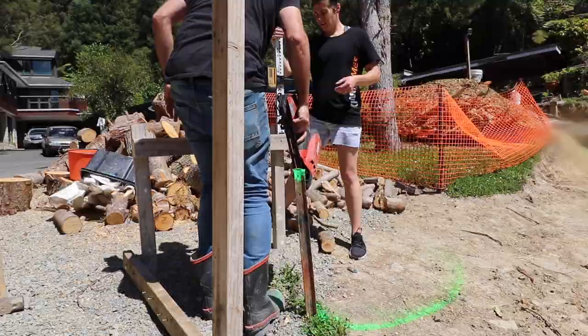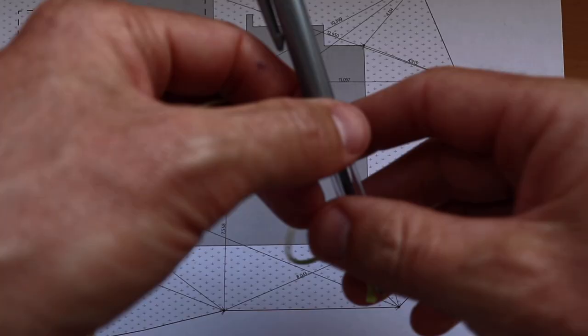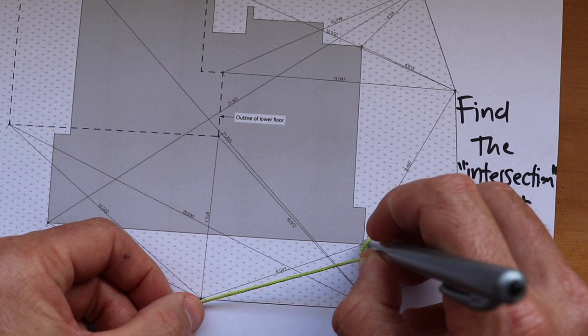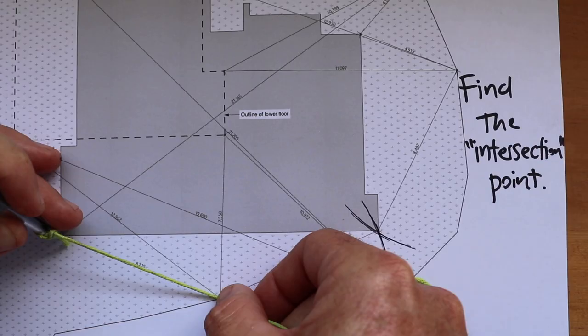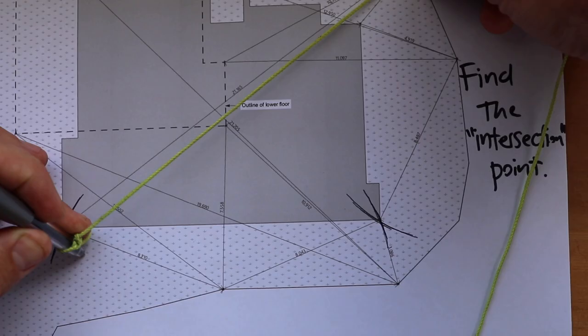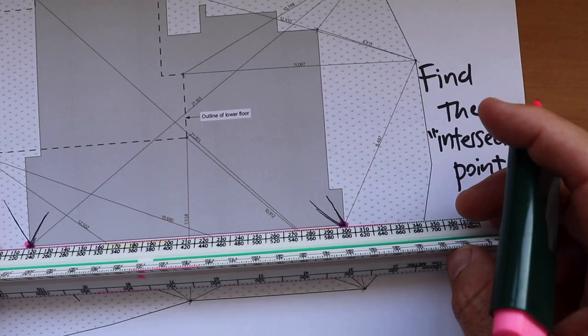Earlier you saw me spraying paint on the ground. What I was doing is finding what's called the intersection point. The best way to describe it is: imagine I had a giant piece of string with a pen or a marker on the end. The plans will come with measurements to give you some starting points. Imagine your string is a certain length — like this one here is 8210 mils and this one coming across is 2165. So imagine I got a long piece of string 2165 long with a pen on the end, finding where that intersects the 8210 line. I have two points exactly located and that's how I put that line across.